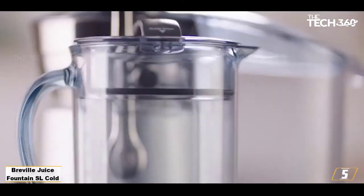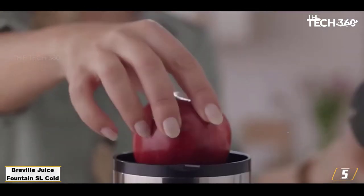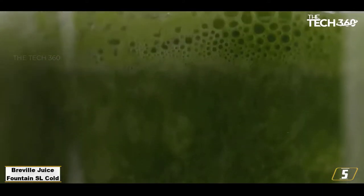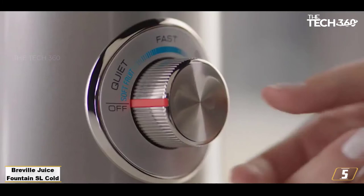The juicer's dial is easy to use with helpful speed descriptors — slow for soft fruit, high for hard vegetables. The large 70-ounce pitcher and heavy-duty lid seemed like a bonus, perfect for serving extra large batches or storing leftovers.